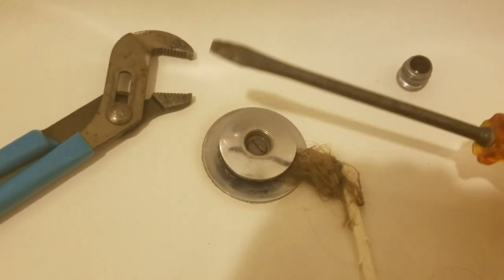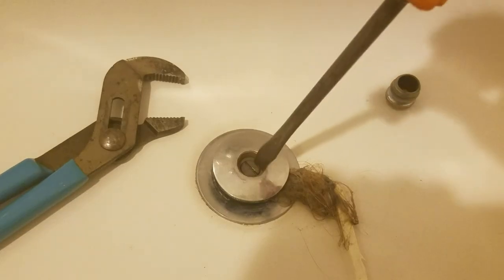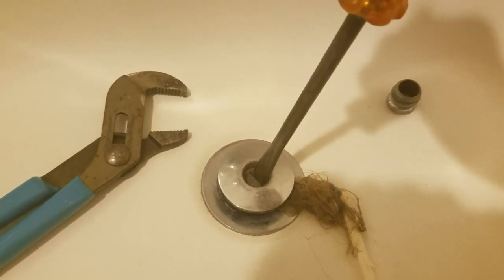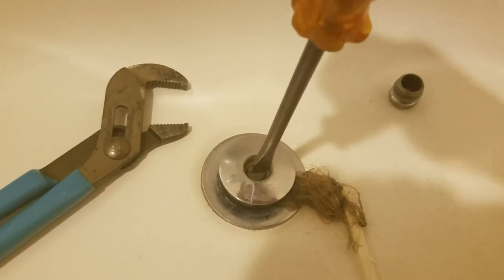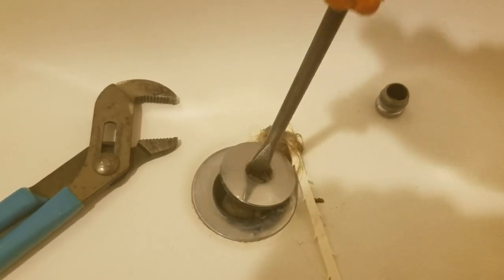Now that this screw is exposed, you need a large screwdriver because it requires some torque to get it out. Once you break it free it should unscrew and then allow the drain to come out of there.